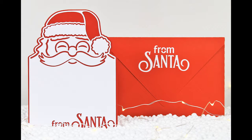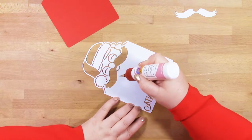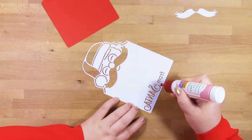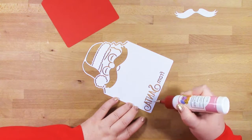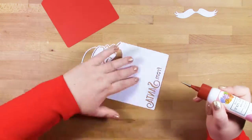Again, you've got your large white piece and you'll need to make sure that you keep the moustache piece and don't discard it by accident. I am adding some glue directly onto the back of this piece to directly glue it onto my red layer.